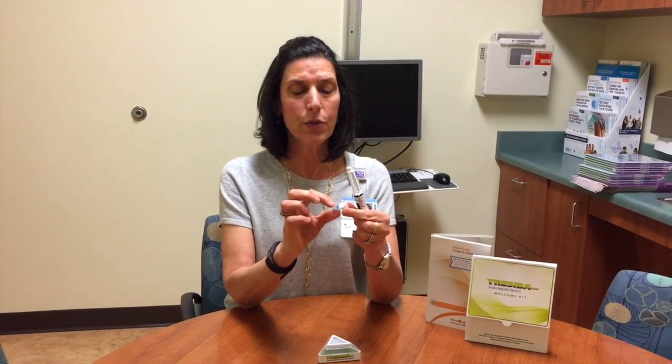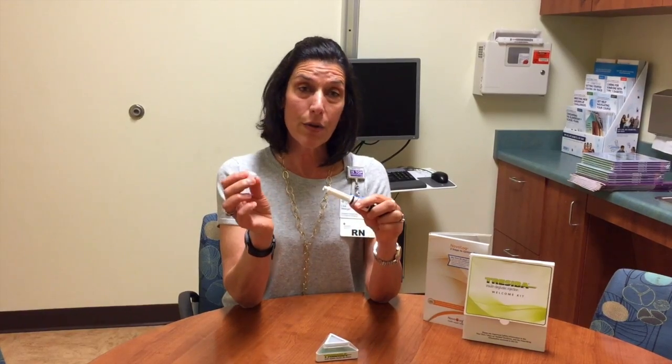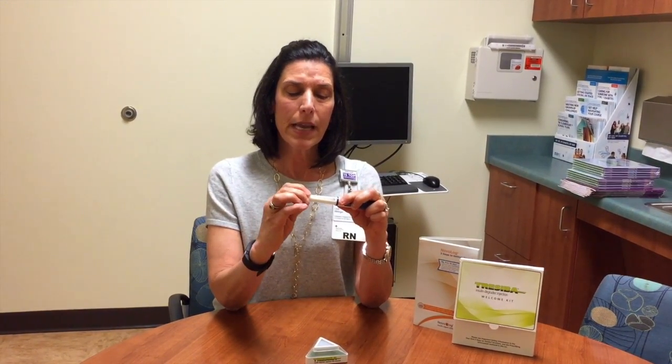Then what you're going to do is grab your pen needle. There's a little blue paper tab on the outside of the needle — I just want you to pull that tab off. There is an outer pen needle and an inner pen needle cap. Take the needle and press then turn clockwise until it stops turning. Then take the outer pen needle off and just place it on the table near you.